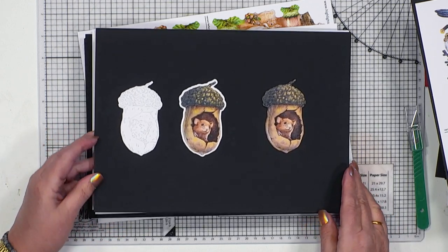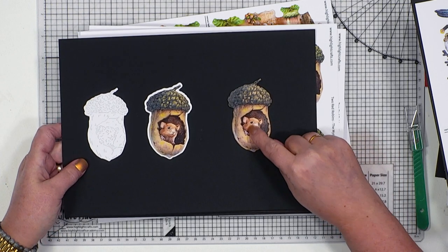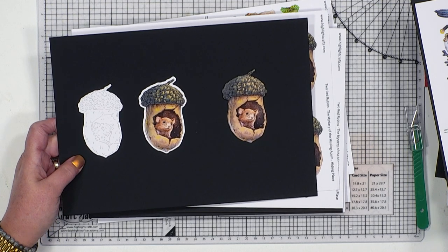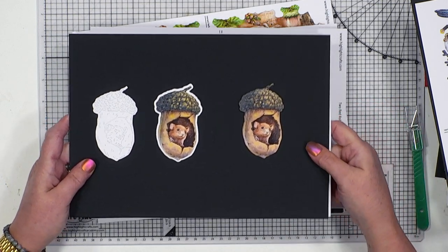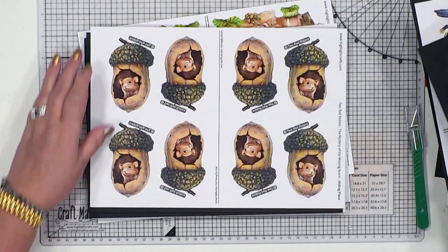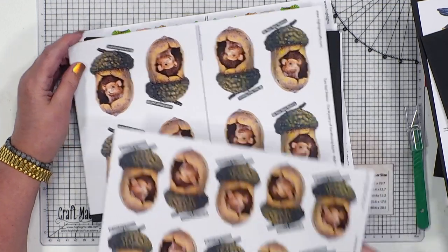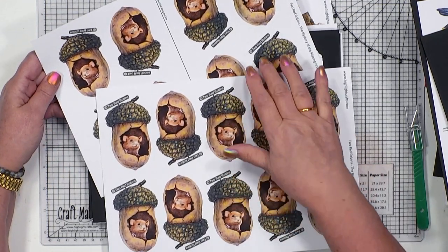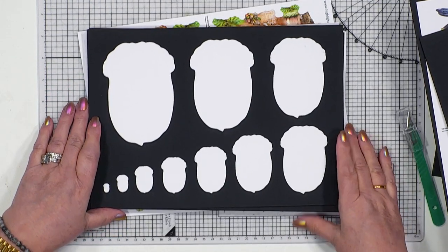The next one is our hiding place. But it doesn't have to be our little mouse in here - you could be putting one of the other characters in. Perhaps it might be a little magpie that's just peeking out. That one is perfect, another one for decoupaging. And alongside that, you get normal reflections and you get the reverse reflections.